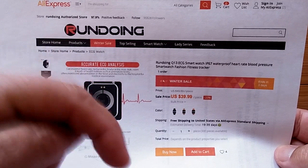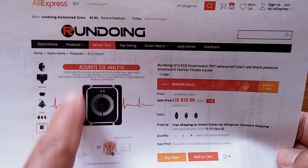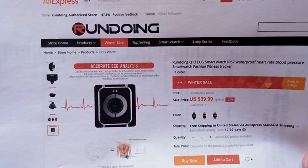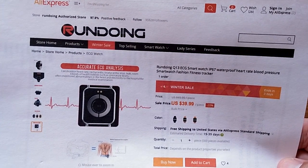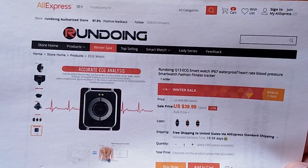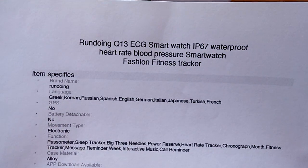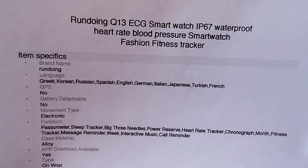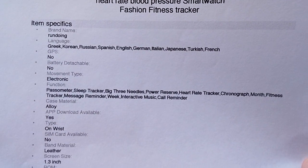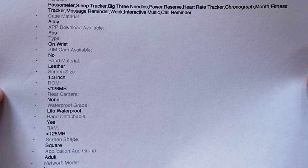In the buying link down below in the show notes, you should be able to get a discount on that. Here's a picture of what's going on with the accurate ECG analysis. We've reviewed this as the New Wear Q13, so I'm going to send you over to that review primarily to go through all of the different aspects of this watch.